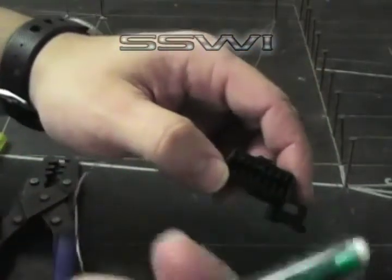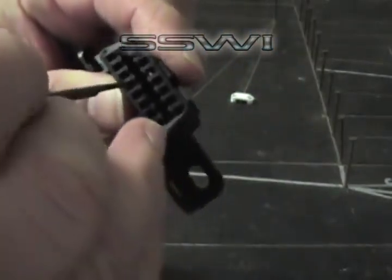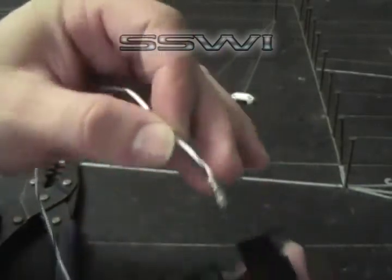To remove this terminal, purchase one of our green terminal tools. Place it inside the connector body — you'll see some teeth in there. Bend those down, remove it out the back side, and you're done.